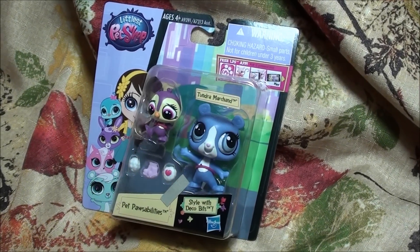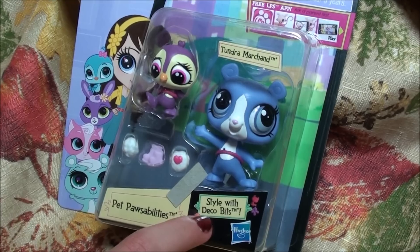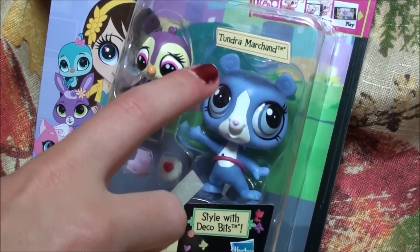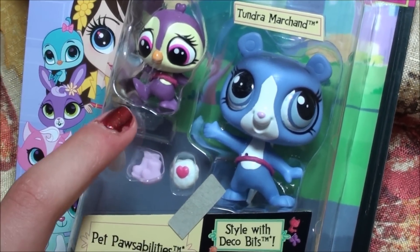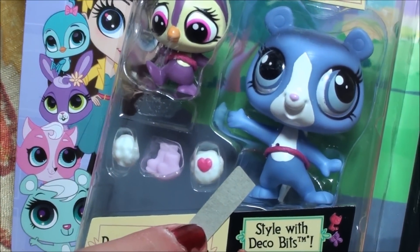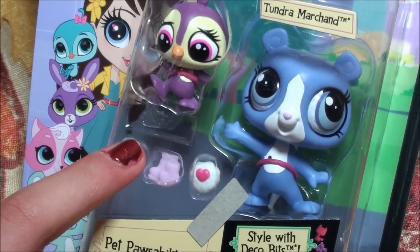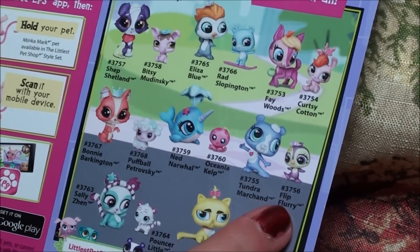Hey, what's up, you guys? I'm going to open a new Pet Possibilities Pack for you guys with Style with Deco Bits. It comes with Tundra, and as you can see, she doesn't have a name, but it was just because the tag came off. Her name is actually Flip Furry, because you can tell on the back it says.